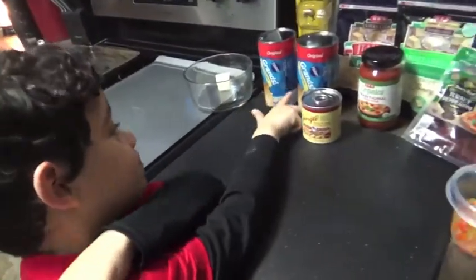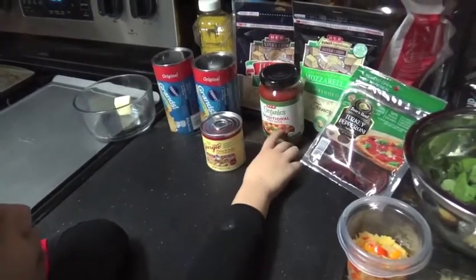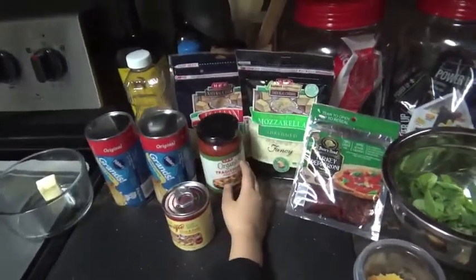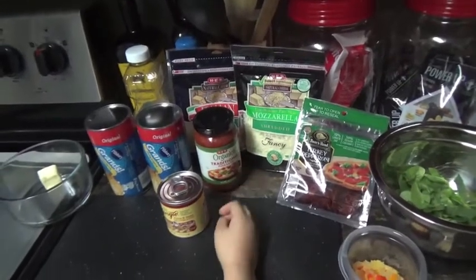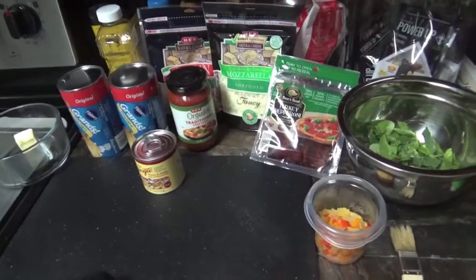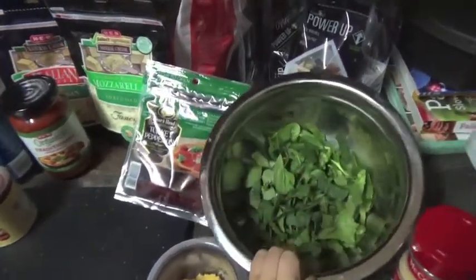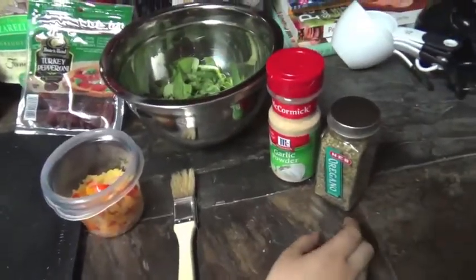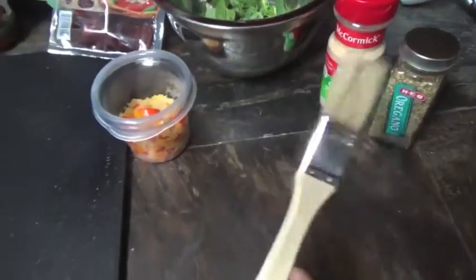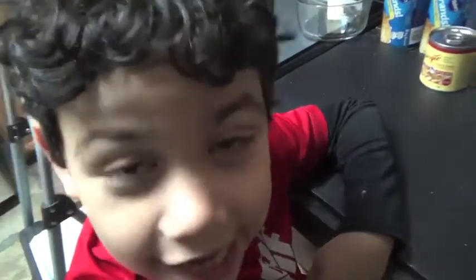We have two biscuits, mushrooms, pizza sauce, shredded parmesan cheese, and shredded mozzarella cheese, and turkey pepperoni, and some peppers and onions, and some spinach, and some garlic powder, and some oregano. And a brush for the butter. And we're melting this butter right now.